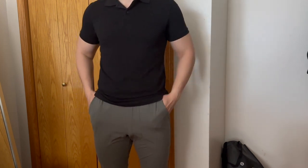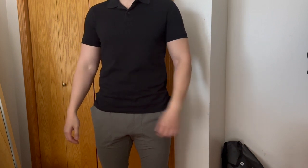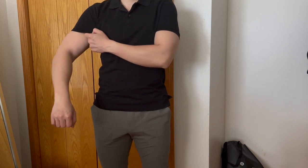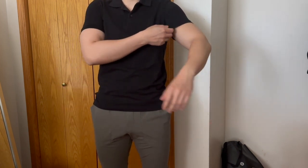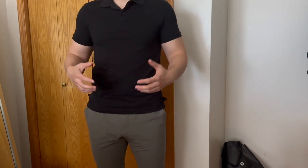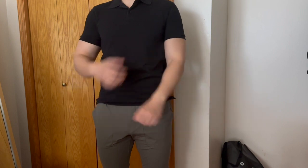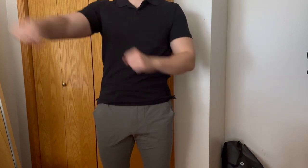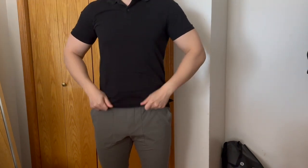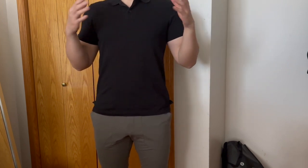Here's the black polo on-fit. I have some Lululemon ABC joggers — these two go very well together. This is a small from a 5'8", 180-pound frame, and the sleeves are tight but still comfortable. I was in between a small and a medium; the medium was a bit looser, but I went with a small for a fitted look. It's definitely fitted but not uncomfortable — I can still move my arms, and it won't show any belly.